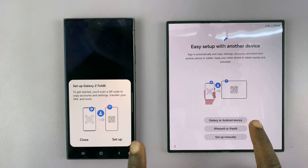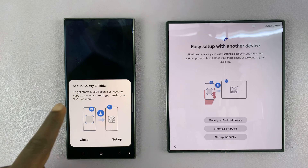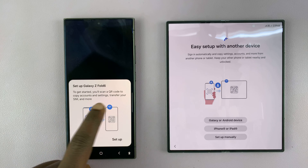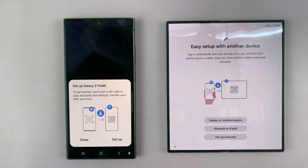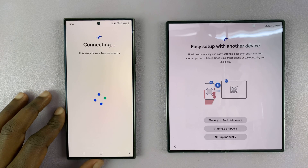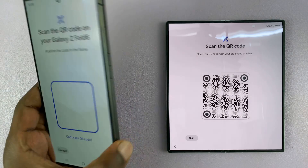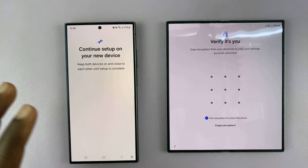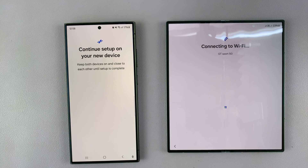You can tap either option. On my old phone, it's already detected that I'm trying to set up a phone and prompted me to set up the Galaxy Z Fold 6. To get started, you'll scan a QR code to copy accounts, settings, and transfer your SIM. I'll tap Setup and it will attempt to connect. Grab the old phone, scan the QR code on the new phone, and enter your password. It will verify and connect to your Wi-Fi.